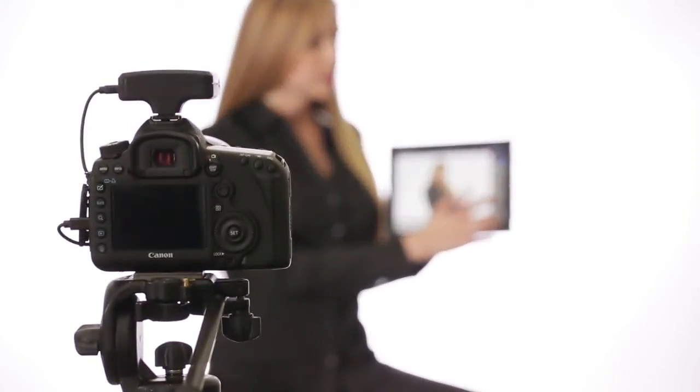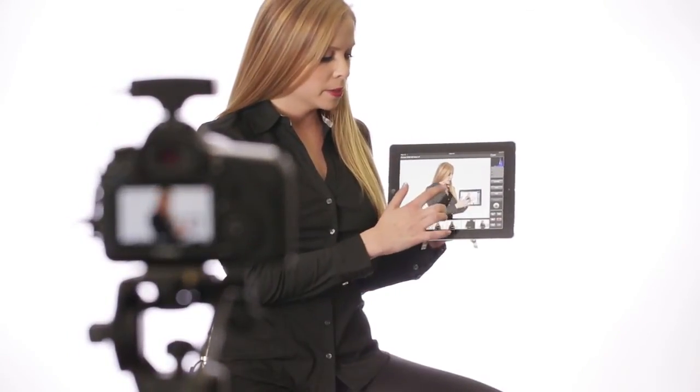I can also use the iUSB port app to record video. The blinking red light shows that the video is recording. Just like before, I can tap anywhere on the live view screen to refocus the video to that point, even during recording. I can press the shutter button to stop recording.